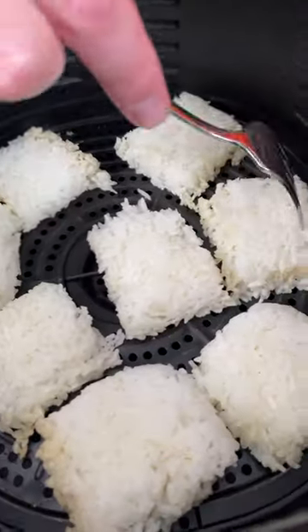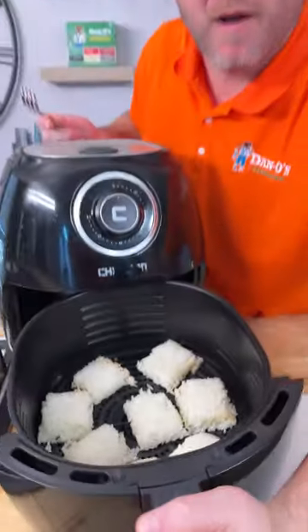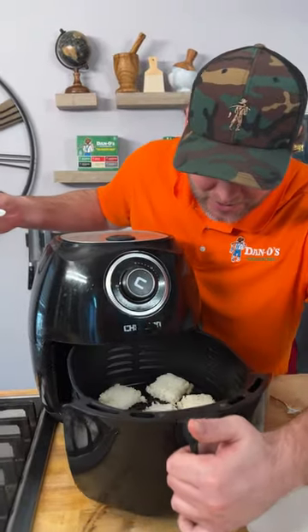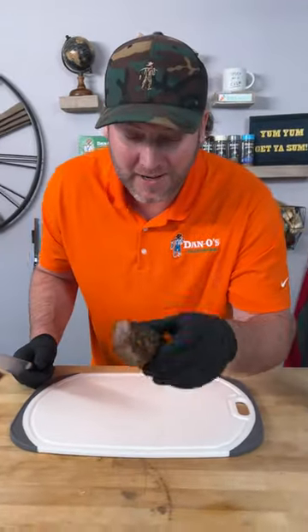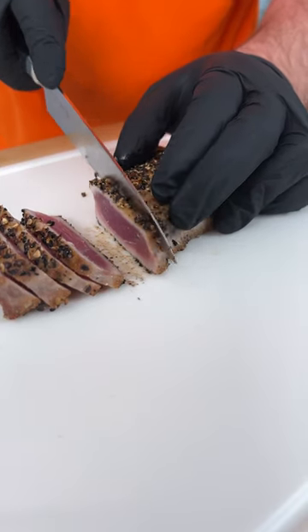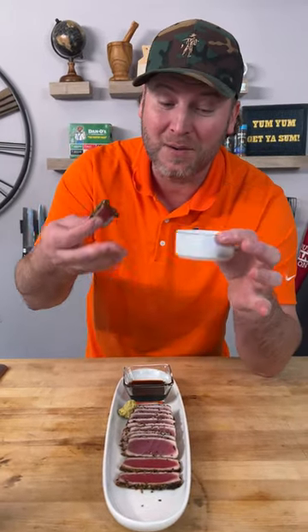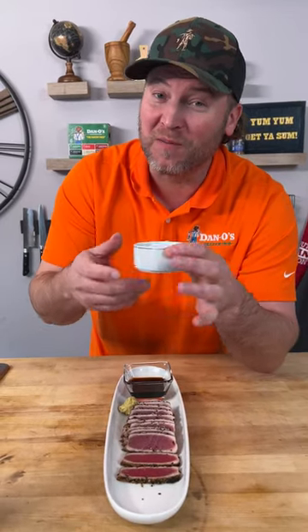It's been 10 minutes — I'm going to give it another three or four minutes, needs some more time. We got our ahi tuna there and our crispy little rice cakes frying up in our air fryer. Now it's time to plate this — we're going to slice it thin. That's exactly what you want to see. You can totally go soy sauce and wasabi or a nice peanut sauce — that's my favorite.